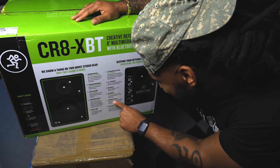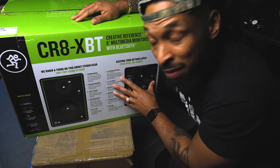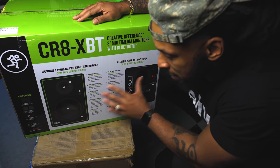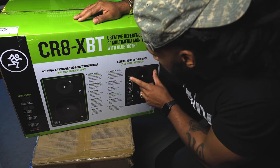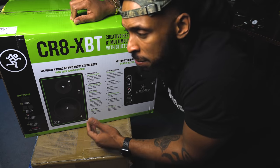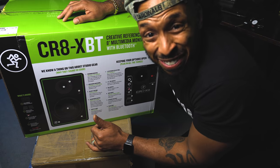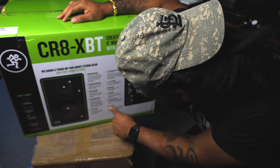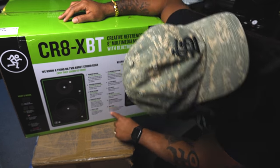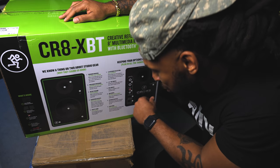Speaker output — this one goes to the other CR monitor. So basically they connect from one to the other; you put all your inputs on the powered monitor and then send the signal out to the passive monitor. I like that setup sometimes — it's going to save you hassle when moving cables around. And then there's a rear port — not a hiding place. You can thank this port for all the lovely bass you're about to hear.